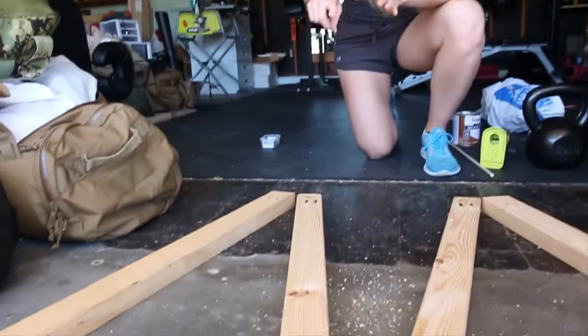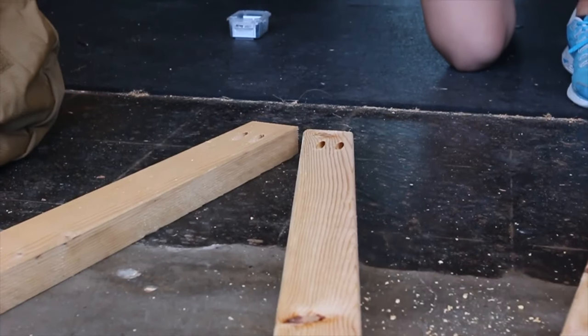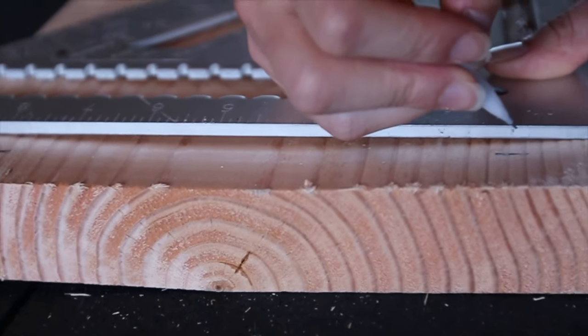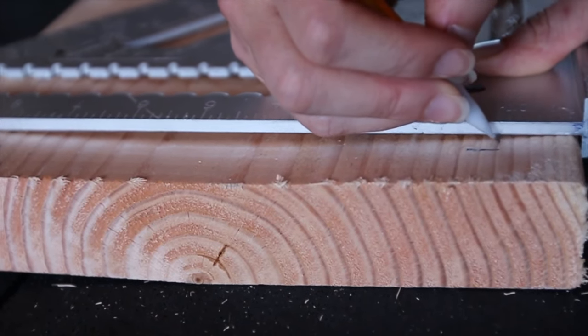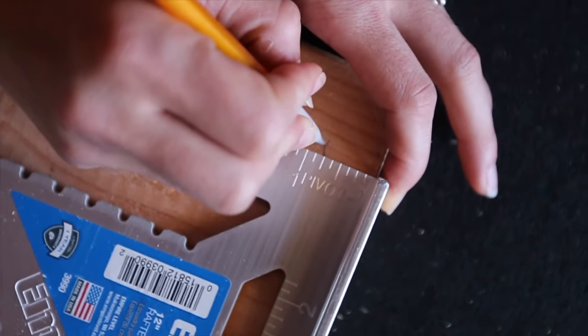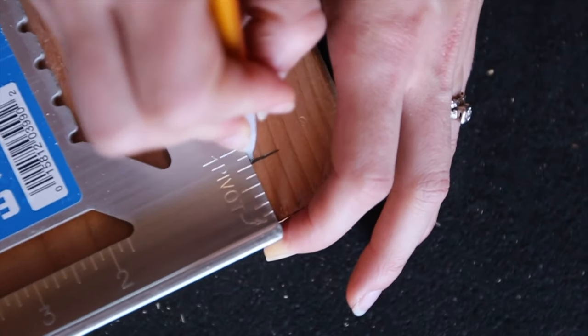Once you have your legs cut, you're going to lay them out so each pair forms an A. You're going to put two Kreg jig holes at the top of each leg — that's how you're going to attach the legs to the seat. To make sure your bar stool doesn't wobble, you need to make sure the legs are evenly spaced. We did a one-inch measurement off of the long side and a three-quarter inch measurement off of the short side.